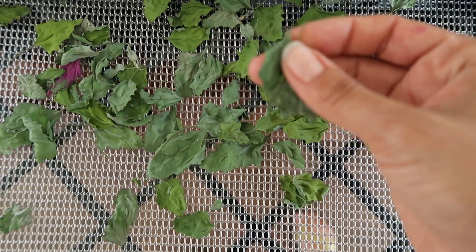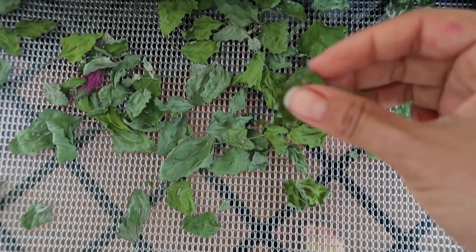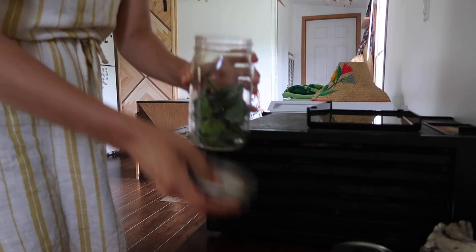These are ready to go — they're dried and crispy, and when you press them they crumble and flake off. So these are ready to be placed into the mason jar.